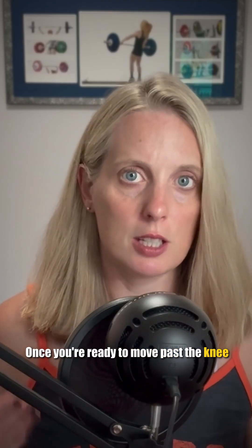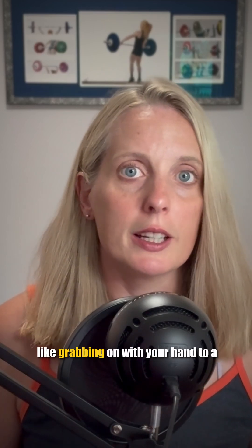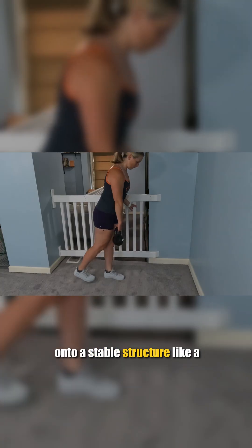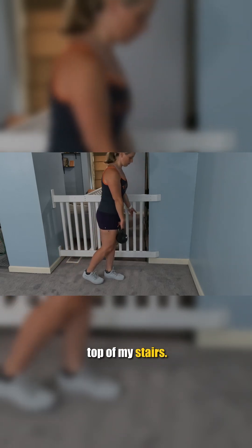Once you're ready to move past the knee support, you can then progress to another type of support, like grabbing on with your hand to a stable rack at the gym. Or if you're at home, grabbing onto a stable structure like a countertop, a table, or in my case, the handrail at the top of my stairs.